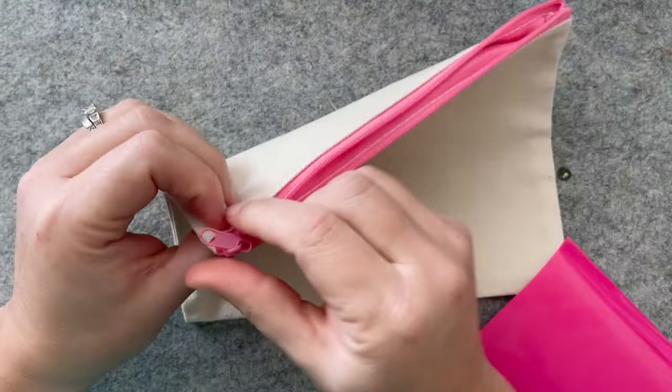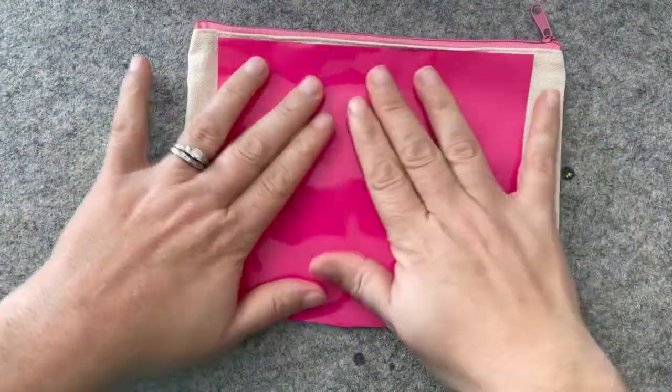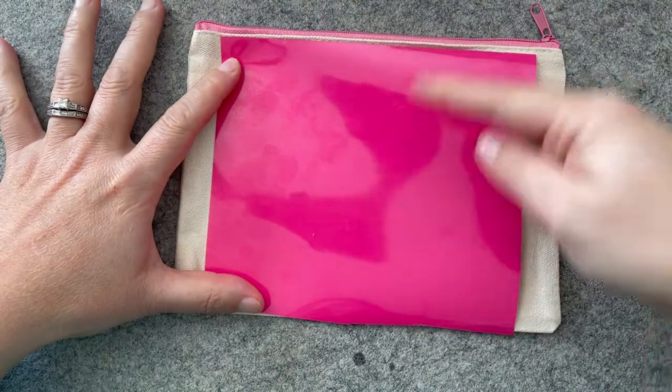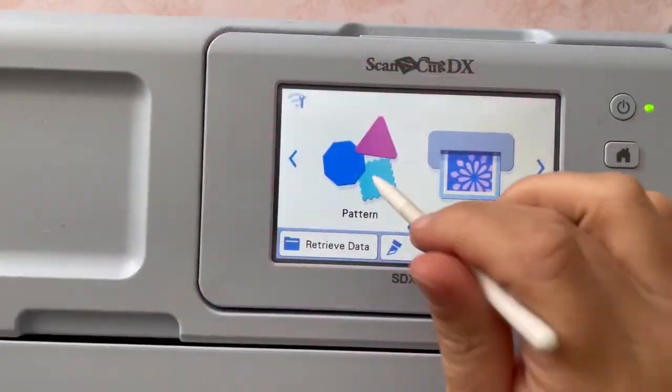I have some heat transfer vinyl in hot pink and I also have a little zipper pouch with a pink zipper all ready to go here. This is all I need — I just need to measure what size my zipper pouch is and then select a design.